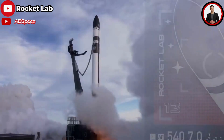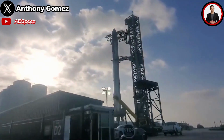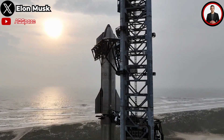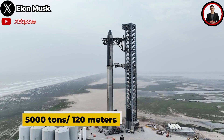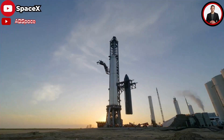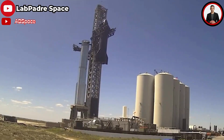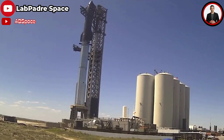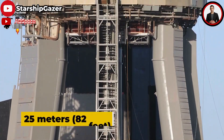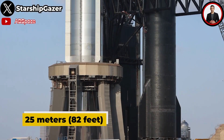For a normal rocket this is not easy, but for SpaceX's Starship this is even more difficult. The Starship rocket is the largest vehicle in the world, with a massive weight of up to 5,000 tons and a height of 120 meters. So to withstand this super-heavy object, SpaceX's OLM was built specially. The OLM has a height of 25 meters — 82 feet in total — and consists of three main components: six columns, six short pillars, and one orbital launch table.